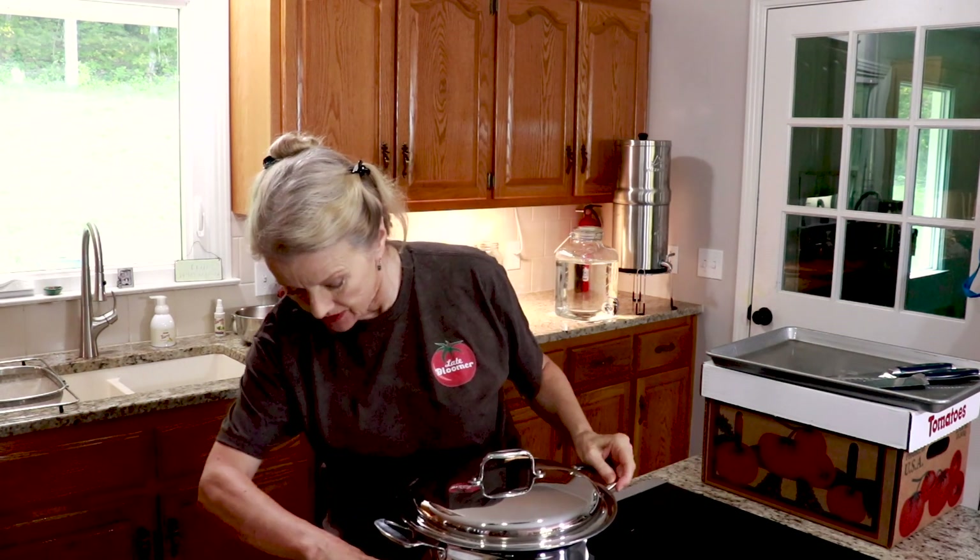If you hear a sound going, I'm getting my house power washed today, something I've been looking forward to since I came here. My tomatoes are ready to start simmering. I'm going to turn this on low.